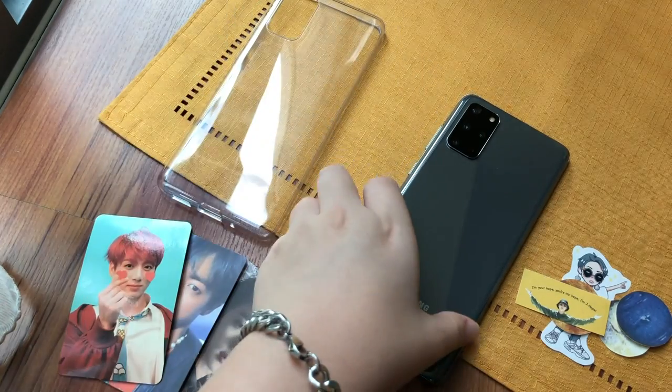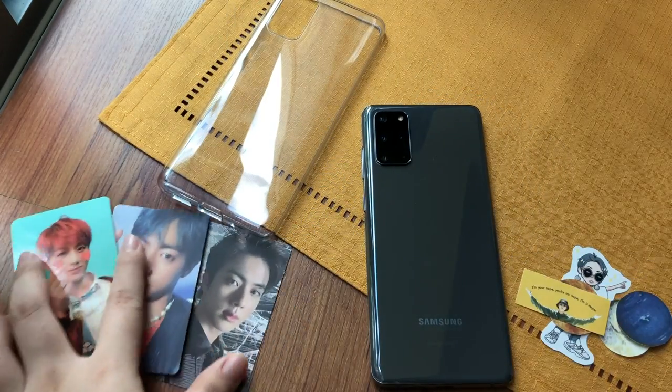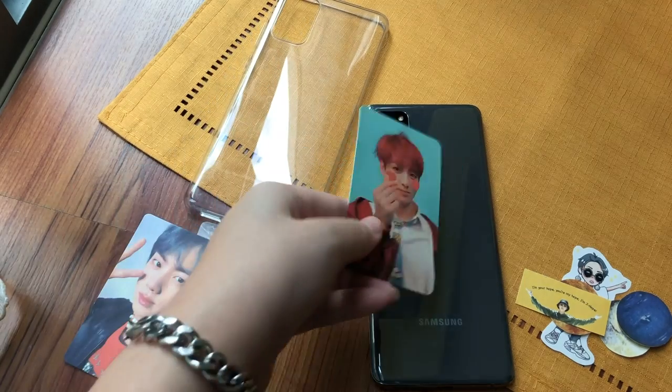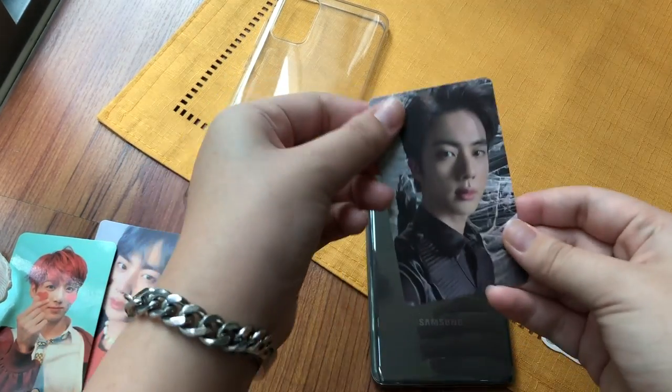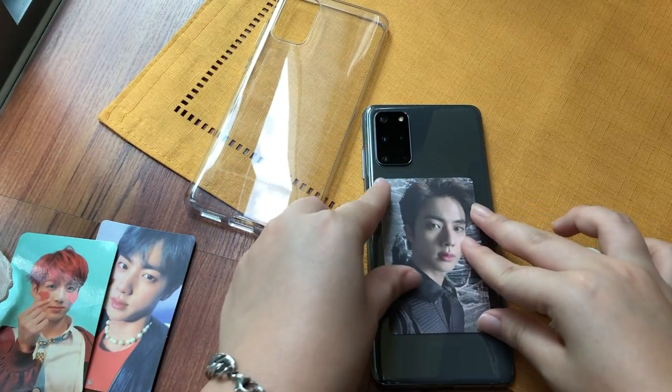So I wonder which photo card I'm going to choose. Jungkook? Nah. Maybe we'll go for Seokjin because I think the color matches really really well.